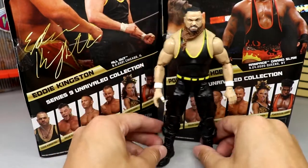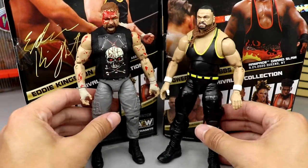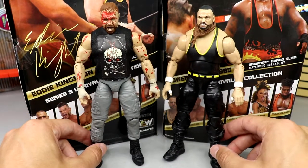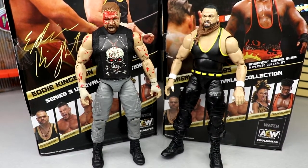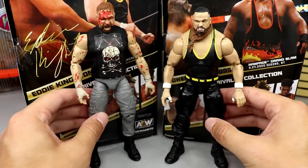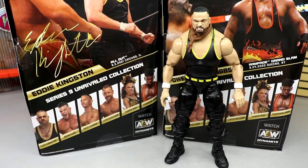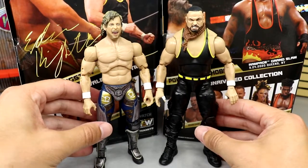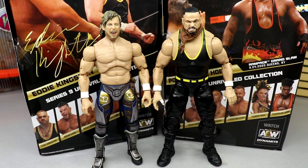For Eddie Kingston figure comparisons, here is Kingston next to Jon Moxley - Moxley is obviously taller, which works out. These two look great next to each other: run tag teams, death matches, signature poses on the shelf. Then here's Eddie Kingston next to Kenny Omega as a standard size reference. I don't think Eddie Kingston is actually taller than Kenny Omega in real life, but there are the two side by side.